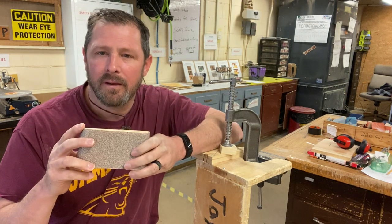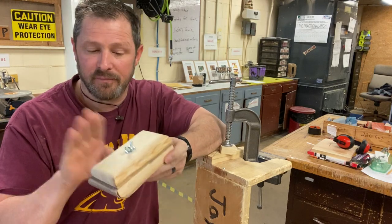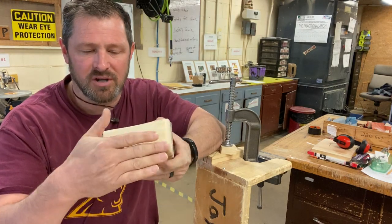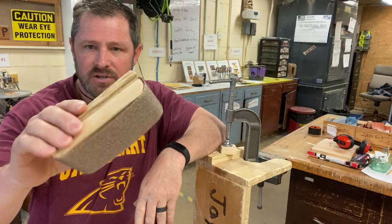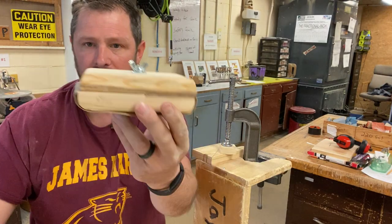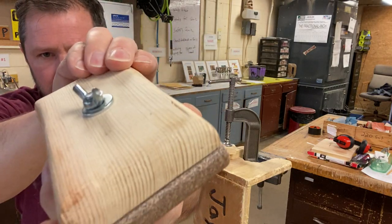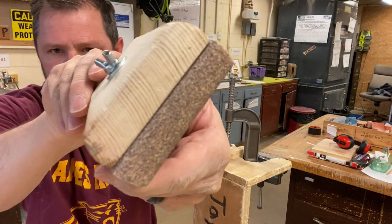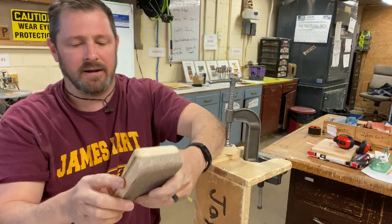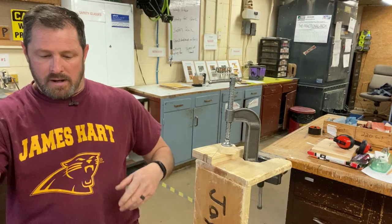Hello class, today I'm going to talk to you about how to make a sanding block — or how to file rounded edges in a block of wood. A sanding block is just two pieces of wood sandwiched together with rounded edges. You can see that there — you get the idea.